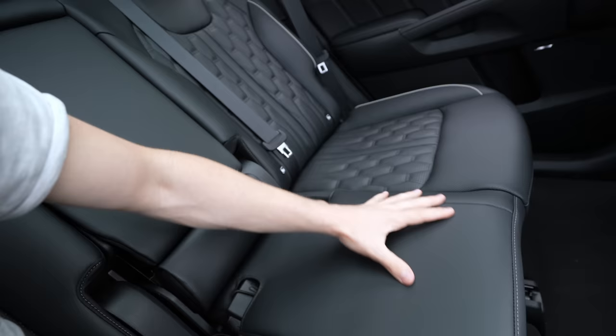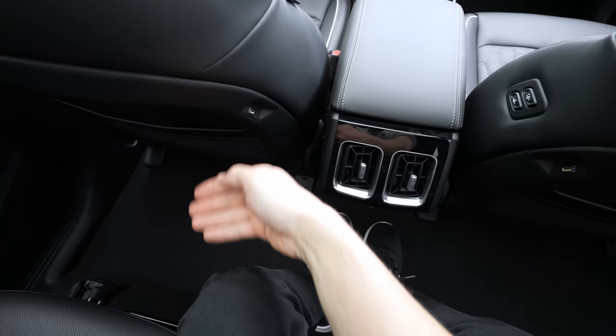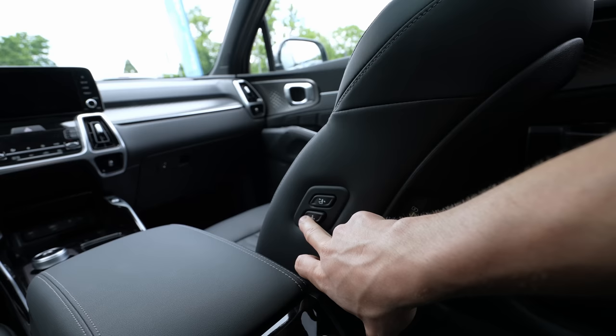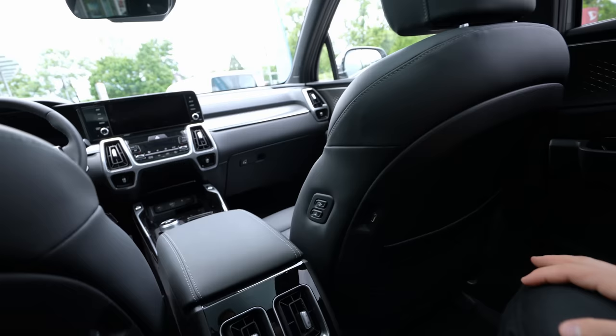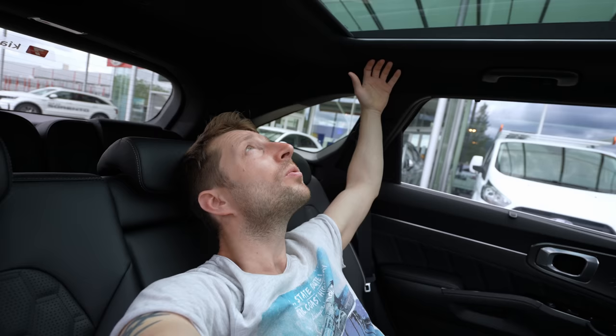In the middle of the second row there's a leather-covered center armrest with cup holders. And because there's no transmission tunnel, I can also sit comfortably in the middle — plenty of space for my legs. There's a USB port behind the driver's seat, a 12V port, and another USB behind the passenger seat. You can even control and adjust the front seats from the rear — a fun but maybe unwise feature when kids are around. Three people fit here comfortably for long trips with no problem.